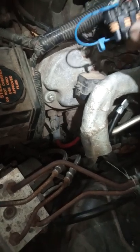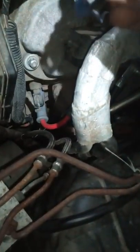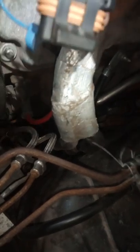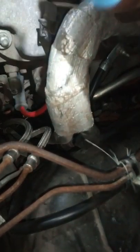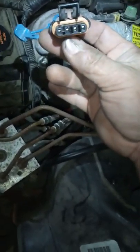This is the connector right here. You're going to have four wires here. The colors on them are: red, purple, I think it's a gray, and a black — actually, I think it's a brown. Yeah, it's definitely a brown. So you've got four wires in this connector.